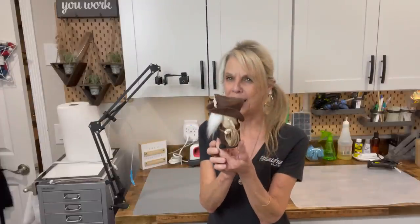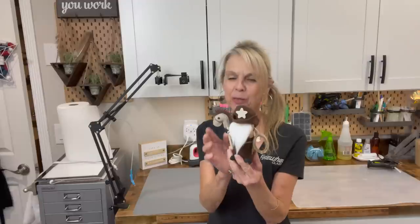Hey guys, welcome back to my channel. I'm Patti, and on Mondays I make gnomes and characters and on Thursdays I do budget home decor. Today I wanted to share with you this adorable little cowboy gnome. He's a little mini gnome with his horse, his lasso, and I'll show you how to make him.